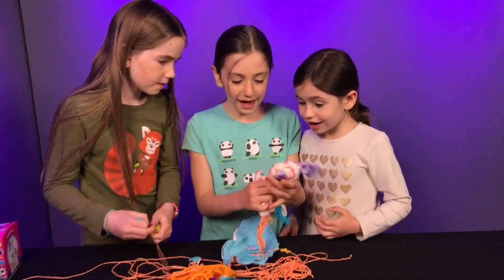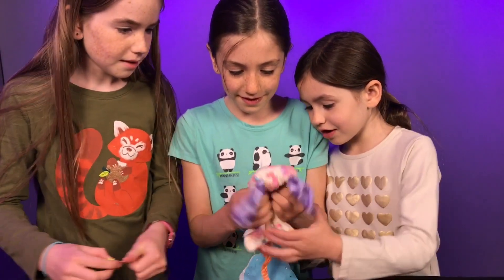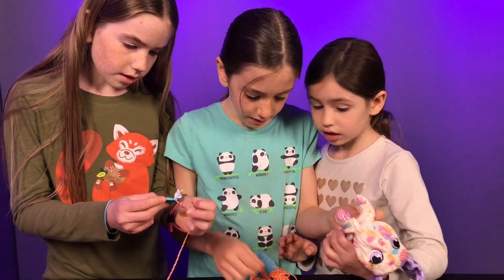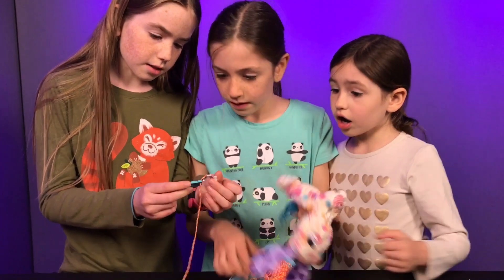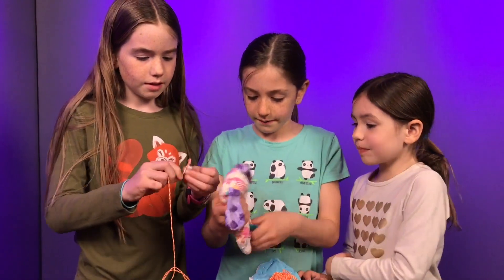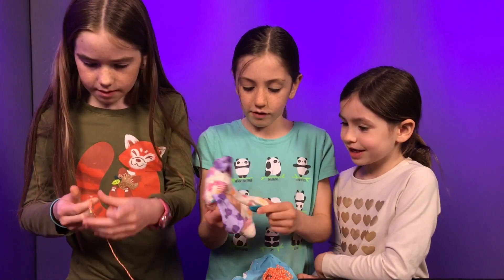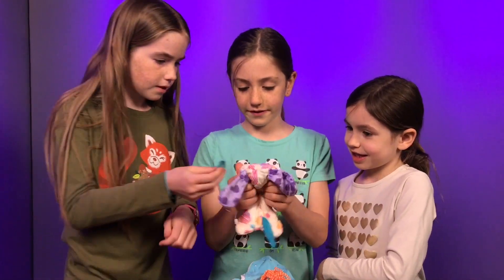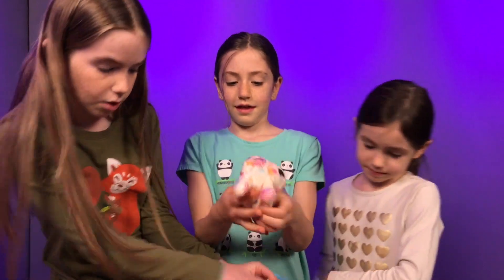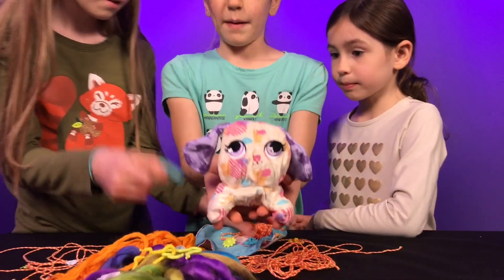It's a puppy! You got a puppy. I love her. This is the name tag - it says Puppadoo. Her name's Puppadoo, Sophie. She's so cute. This is her name tag. There are some little charms, and here's the pom-pom maker. Here's little Puppadoo.